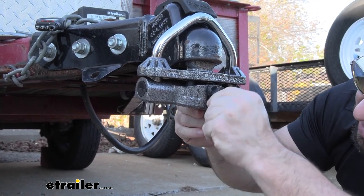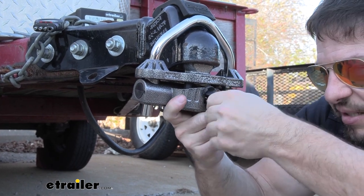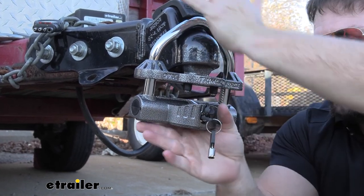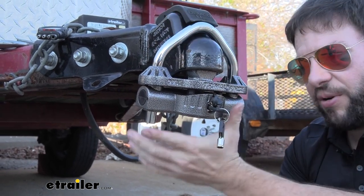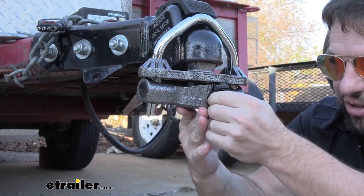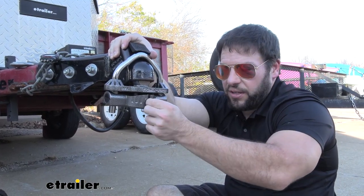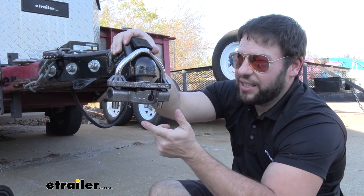You also have the ability to ratchet — go halfway with the key, turn it down, and you can push it up into place that way to get it tighter if you have a different style coupler. I really like just locking it, taking those teeth out of there, getting it into place, turning the key, and you're good. Another thing — the lock does have a rubber dust cap that goes on there. That's going to keep debris from getting in and keep that lock working like the first time you got it.